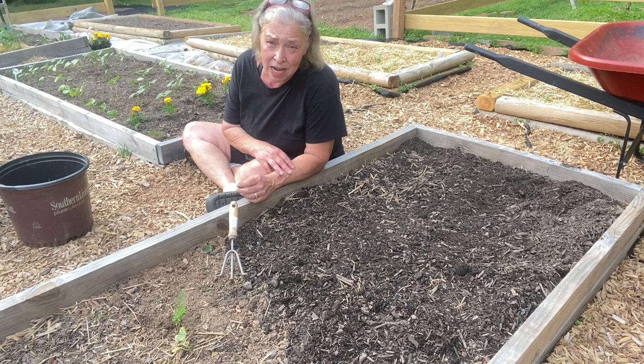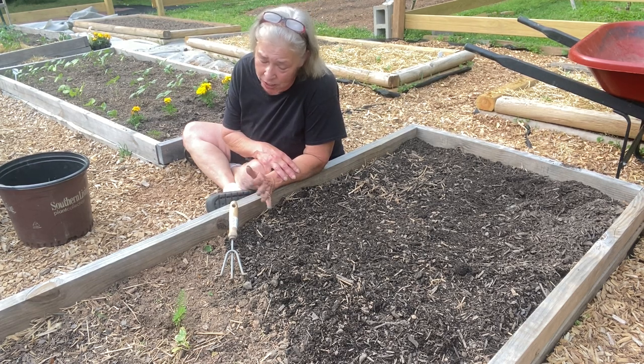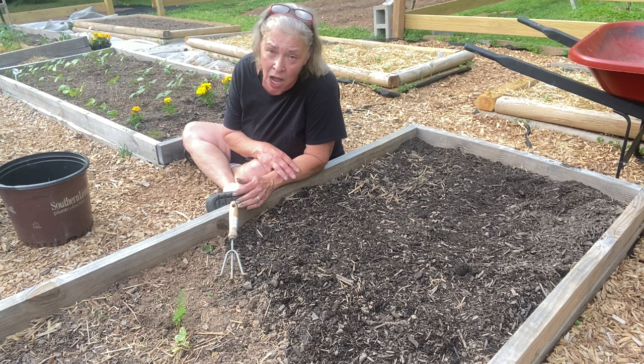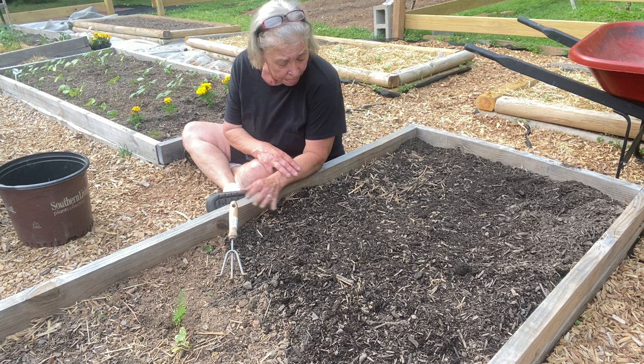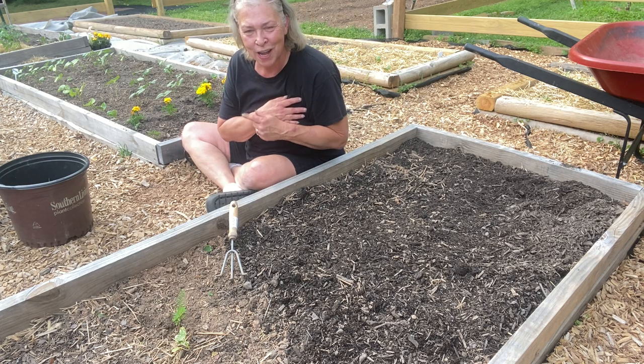It's already heating up here in Georgia, which means I'm going to be out here early mornings only from here on out — it's just too hot to be out here in the middle of the day. But this has been my suburban garden; I've been Sheila, and thank you for coming.